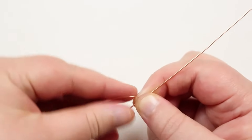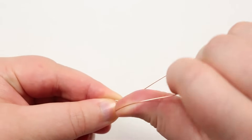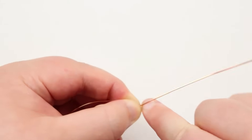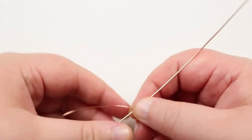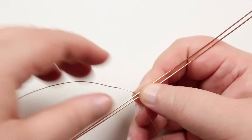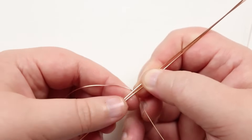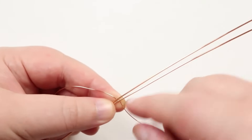Grab both wires and attach the weaving wire by wrapping it around the base wire once. Make sure it stays roughly in place — you can adjust the weave a bit after. Then grab the next base wire, place it above the other one, making sure the same tail length is maintained so they're nice and even, with the second wire on top of the weaving wire. Now go straight into the diagonal wire weave.